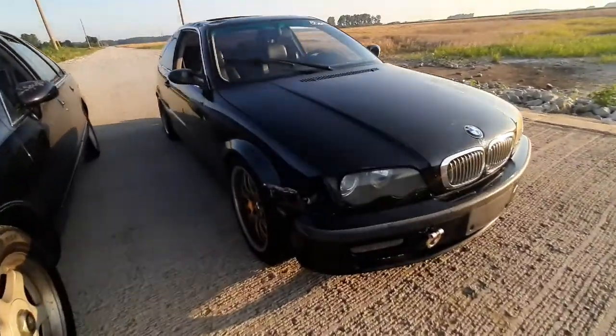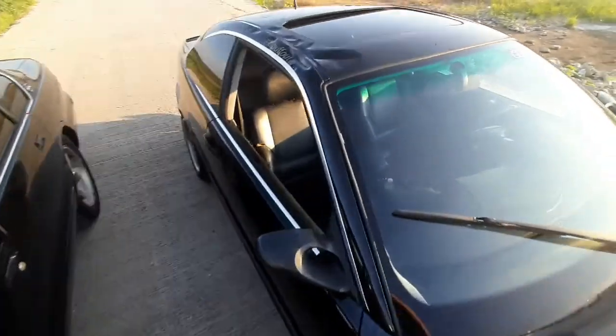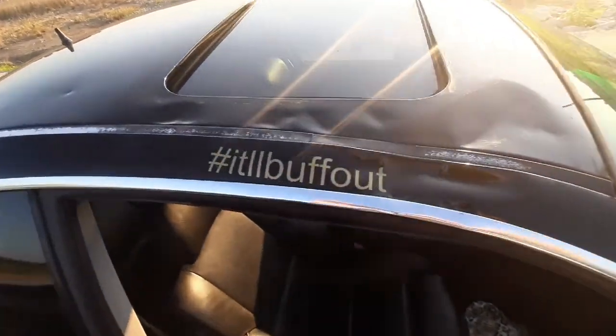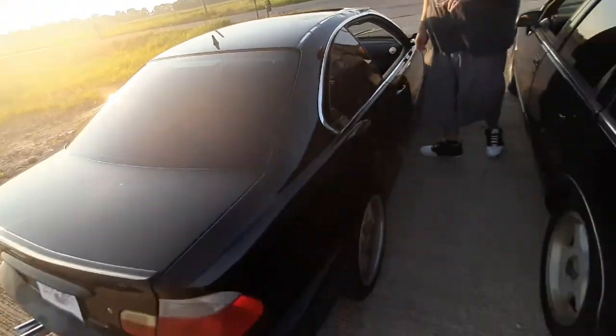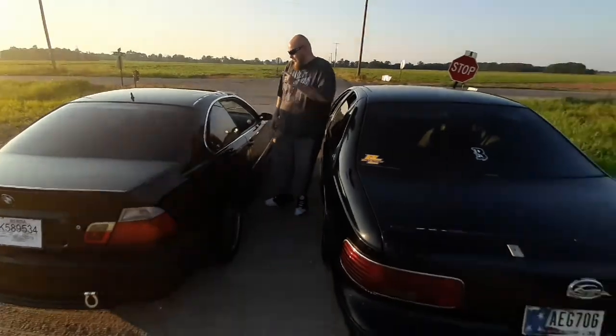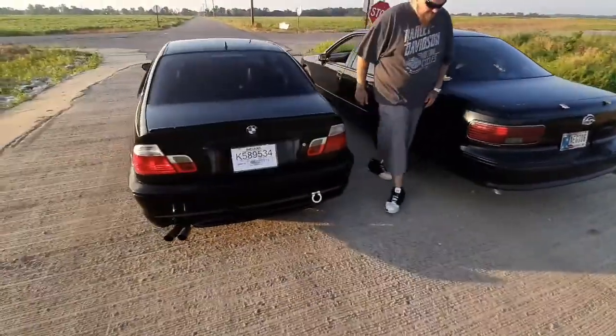I said she needs a little work — we're missing a light, we've got a little rust in the fender. Somebody had a party on the roof, but it says it'll buff out. I don't think so, maybe. So we'll see how she does against the old Impala.